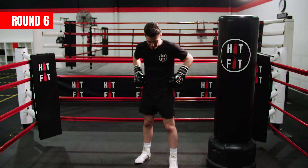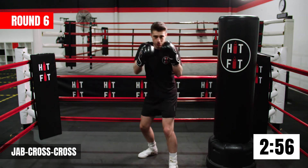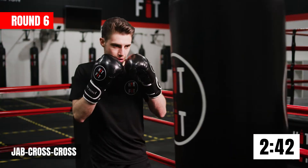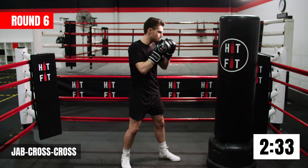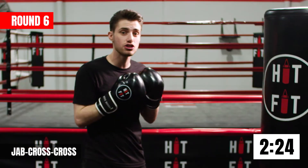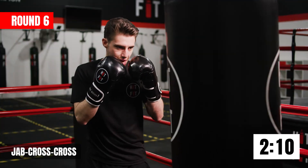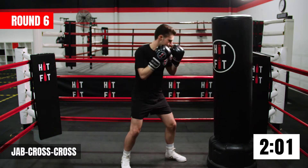All right guys, let's get started with round number six. You're going to give me a jab, cross, then rotate back in your stance and give me another cross — the combination is jab, cross, cross. Because we're doubling up with the back hand, that's why we reload and get set up again. That last cross should be more powerful because we're twisting back, putting weight on our back leg and using that to drive through with the final punch. Keep focusing on that breathing, keeping your hands at your chin.